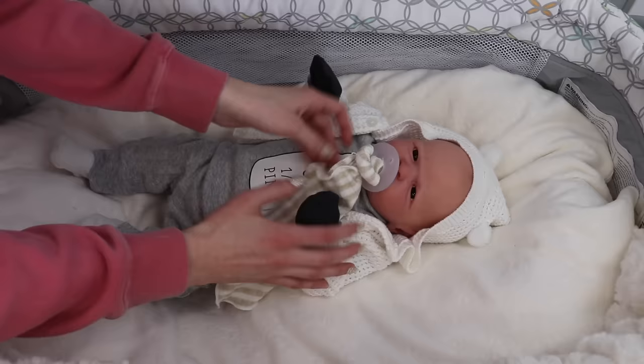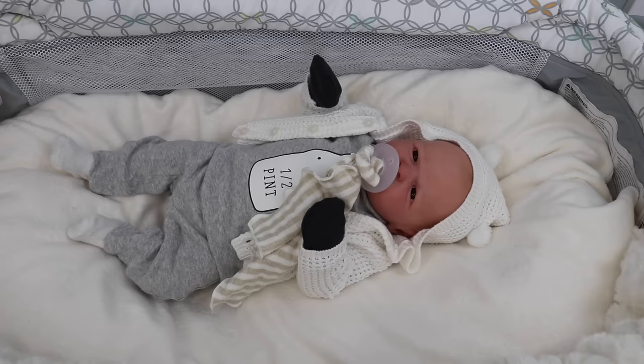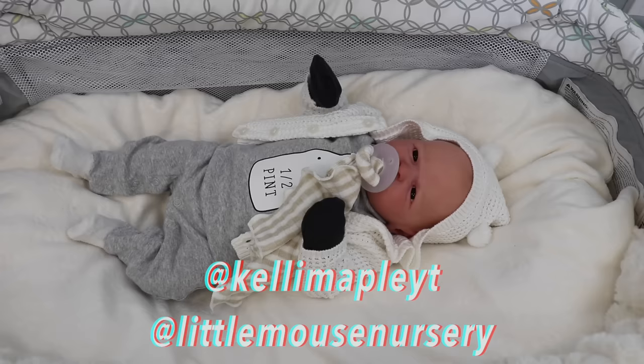He looks really cute, you guys, and I think that's where we're going to end the video. I wanted to thank you all so much for watching. I posted all of his photos I took after I made him on my account at Little Mouse Nursery — that's where I post all the dolls that I make. I post my collection babies at Kelly Meeple YT. I haven't posted him there yet, but hopefully I'll take some photos of him in this outfit soon, so make sure to follow me on Instagram. Thank you guys so much for watching — please click like and subscribe and we'll see you later, bye!